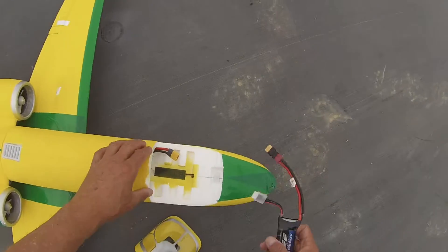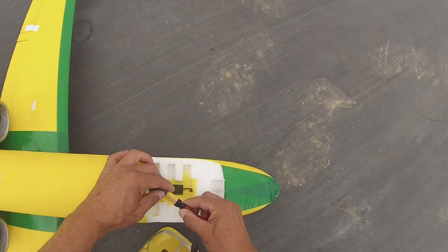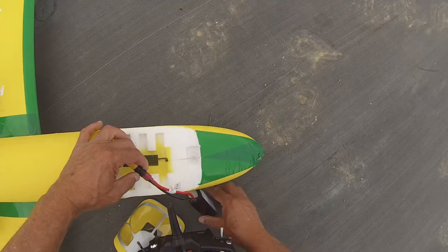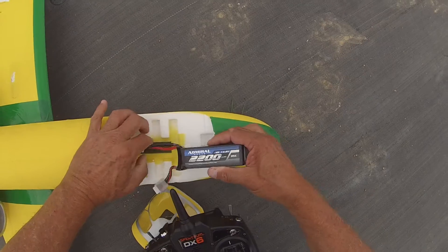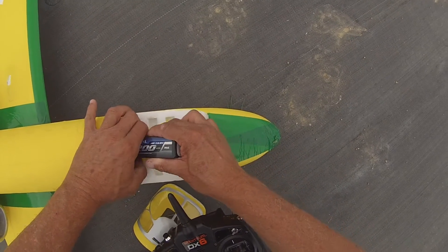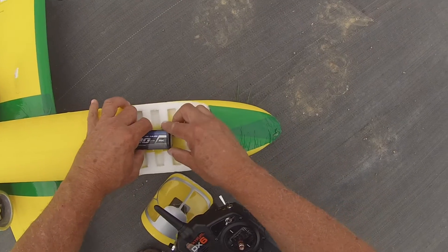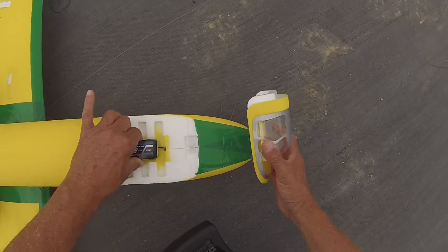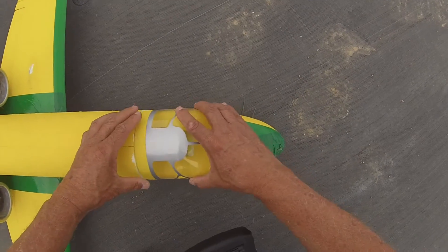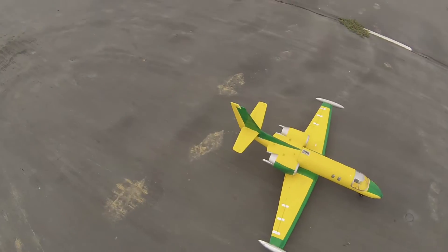This is supposed to be able to handle a 4-cell, so we'll try it. It recognizes the 4-cell, so we're going to set it one notch back further, though, because of the heft.